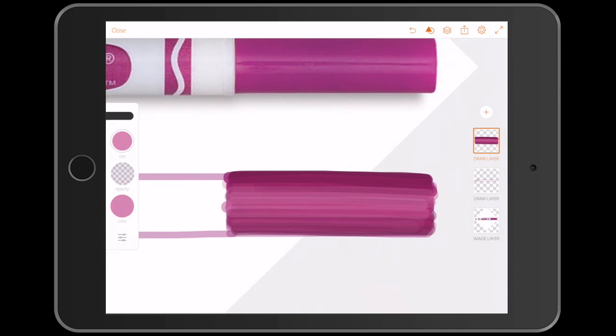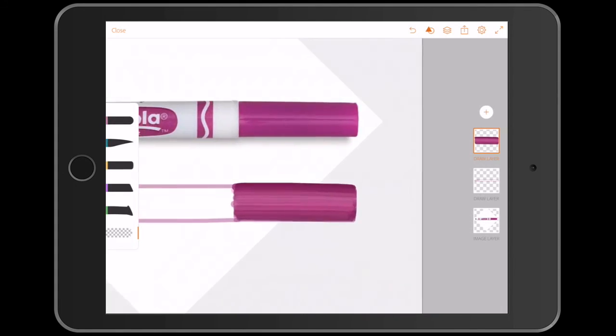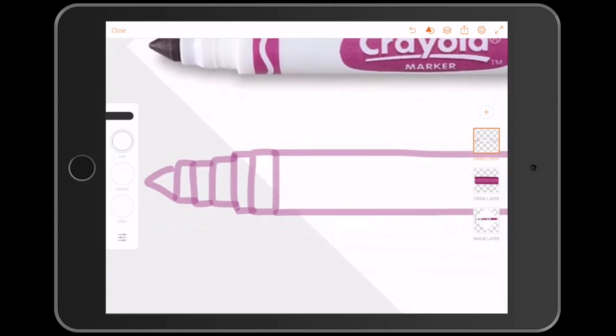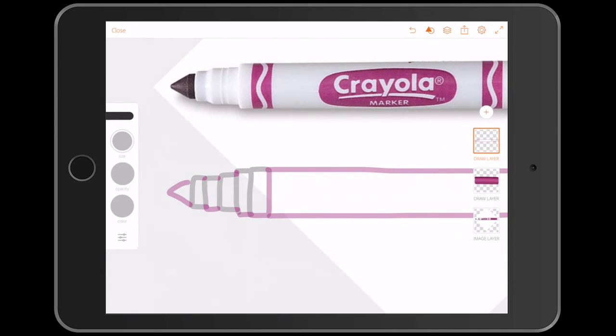And don't forget to clean up with an eraser any bits that have gone outside of your design. I'll go ahead and speed up the rest of the drawing so that you can see how it comes together.